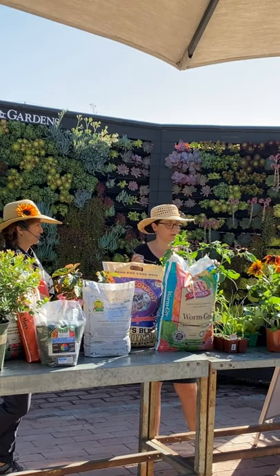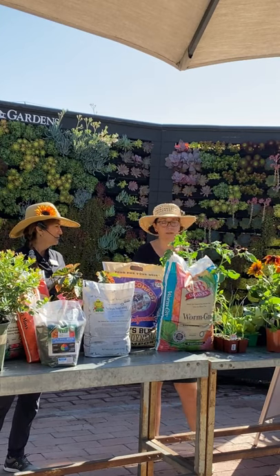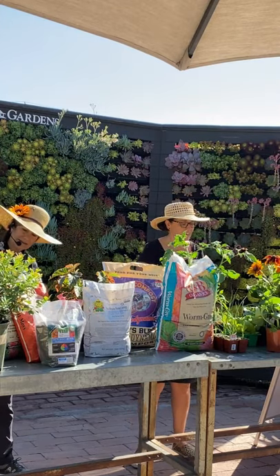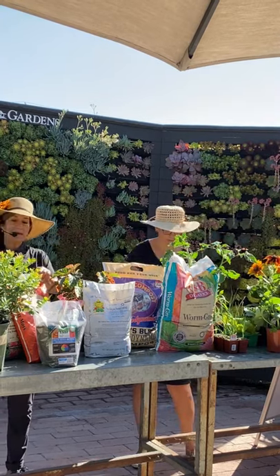If you feel too bad cutting the runners off and tossing them, you can plant them in pots and give them to neighbors. Just make sure you're using the good variety. Keep those runners cut off and your main plant will keep producing.